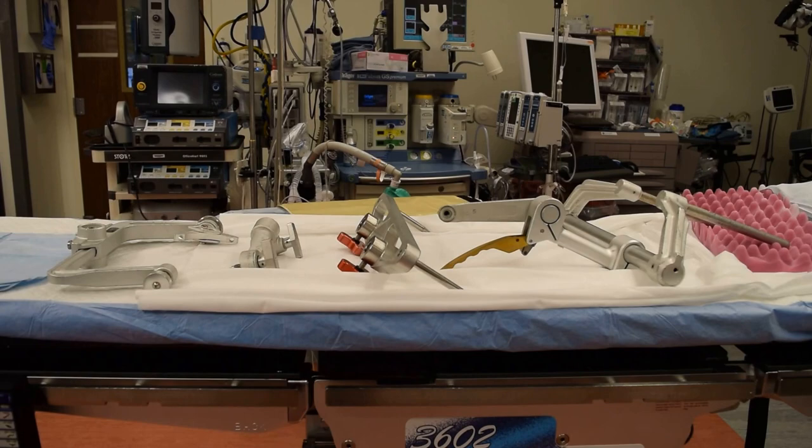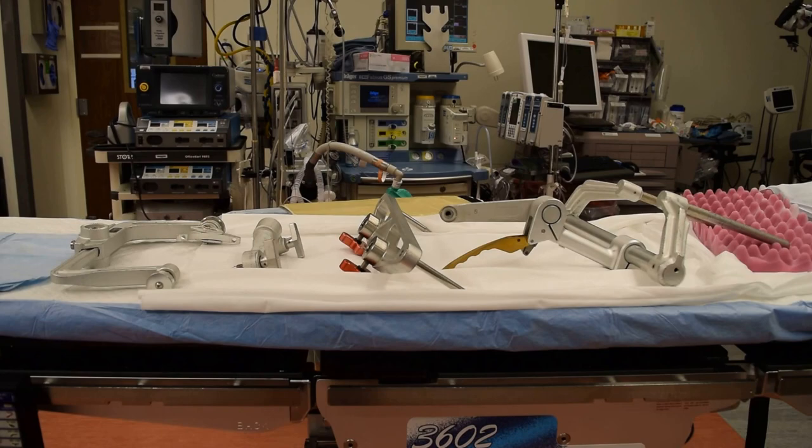This morning we're going to go over how to assemble a Mayfield positioner. A Mayfield positioner is used in neurosurgery to secure the patient's head to the table.